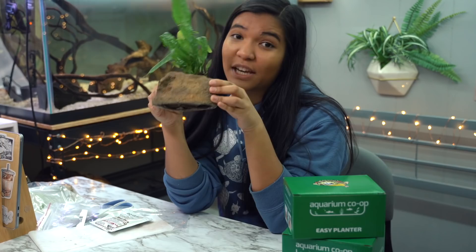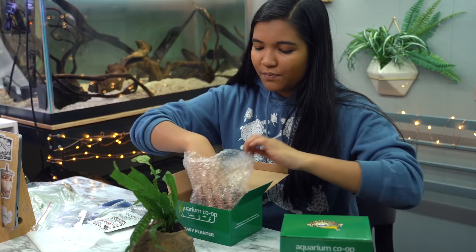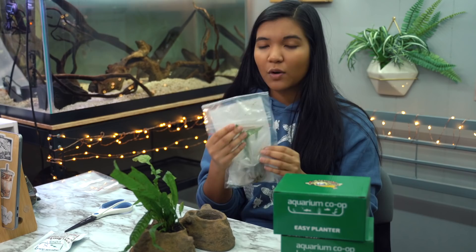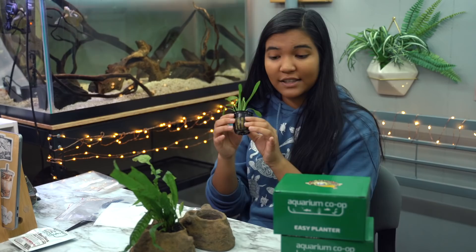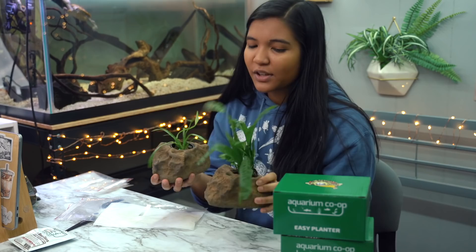I'm gonna go ahead and set up the other one because I've got two plants here. Here's the second one — a dwarf Sagittaria. I'm gonna put a root tab in this one, and then just boom — how easy was that! I'm really really excited to try these with the turtles.